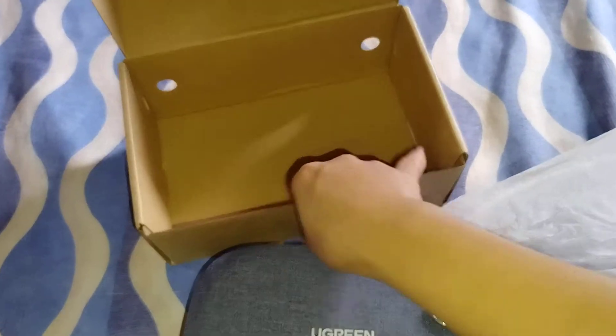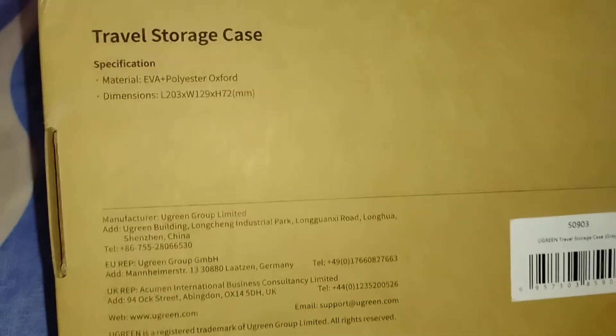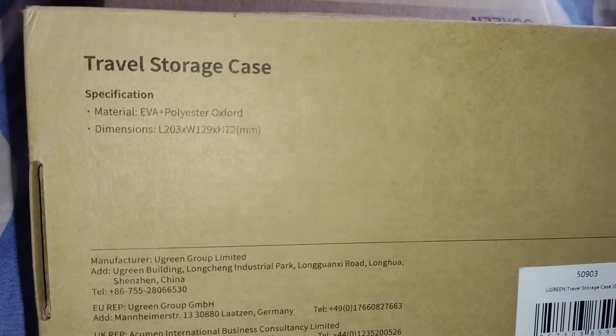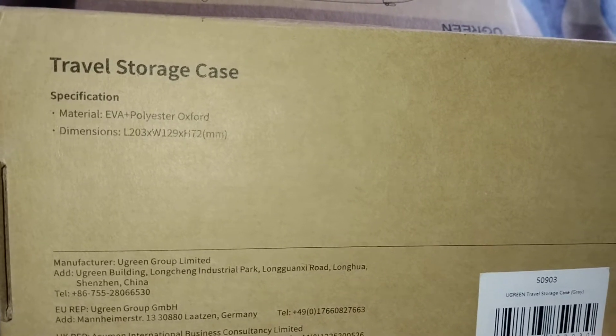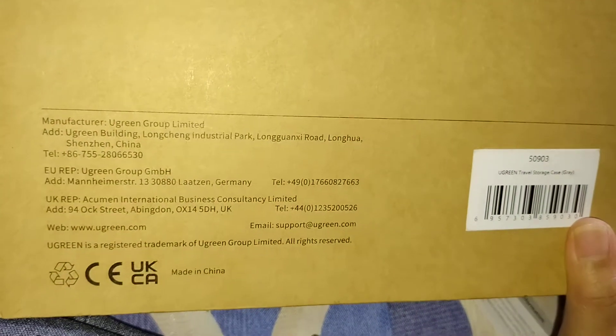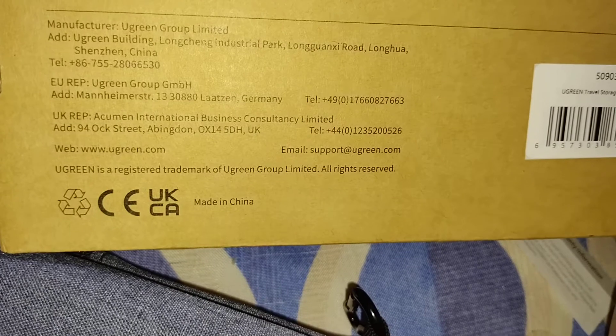So if you're wondering about the dimensions of this product, I think it's written right here. The dimension is: length is 203, width is 129, height is 72 millimeters. And it says here that it's made in China.